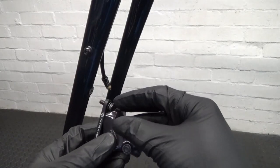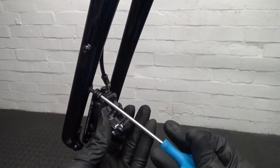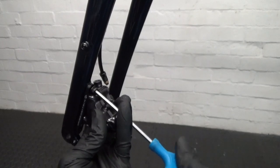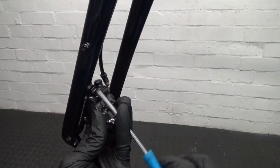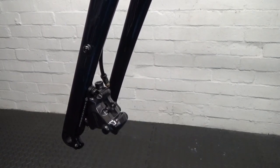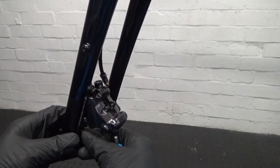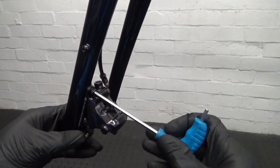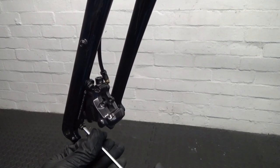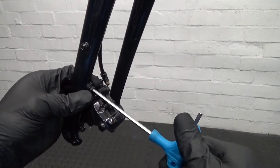So we get a bolt in the top there, then we can mount it onto the fork. Just nip it up for now — you'll have to adjust it again when we go ahead and fit the wheel back in and fit the disc in, make sure it's not touching anything. Another good idea on these bolts is to just put a little bit of anti-seize on them as well — doesn't do any harm, just put a little bit on there so you know they're going to come back out again, otherwise your fork is going to be scrap if they're seized in there.